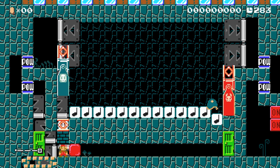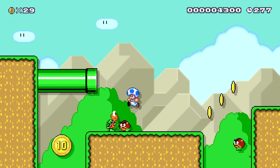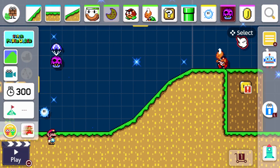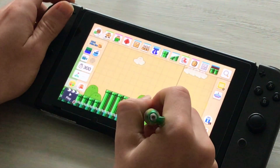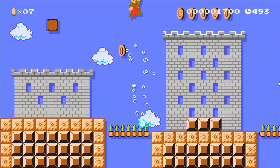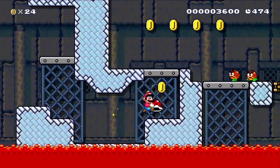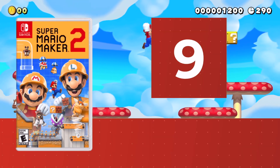Overall, Super Mario Maker 2 is possibly the best 2D Mario experience, filled with lots of content and infinite levels. Although the online multiplayer may not be great and friend codes are definitely unnecessary, it just works as well, if not better than the Wii U, and is definitely a must-have title for any Switch owner. Which is why Super Mario Maker 2 gets a 9 out of 10.